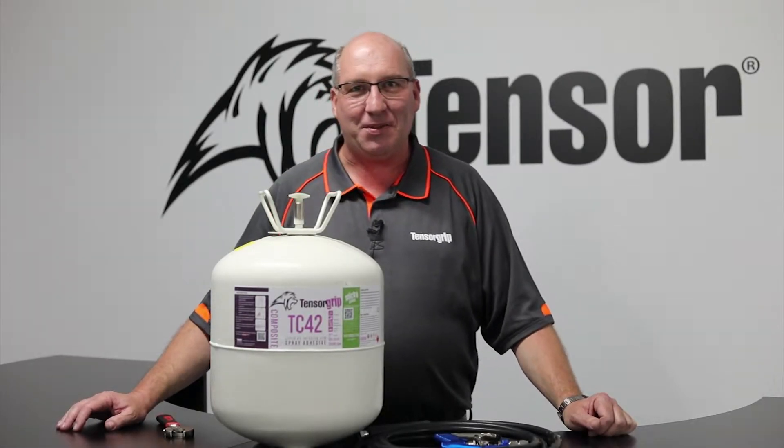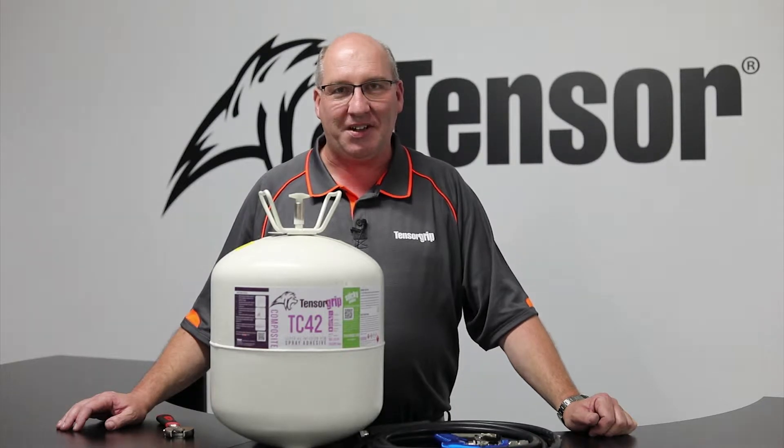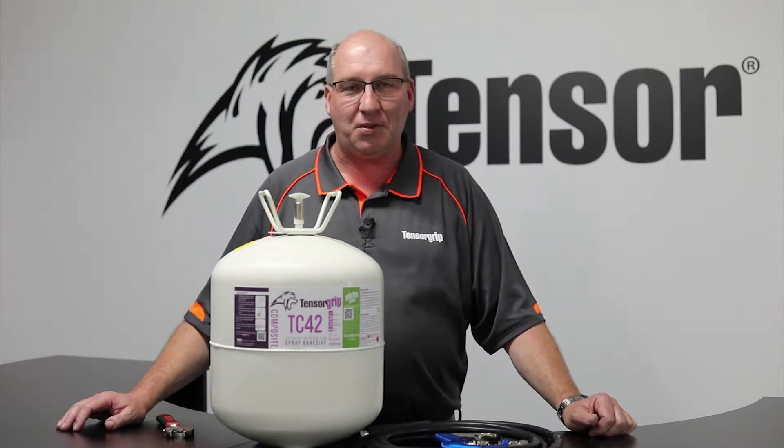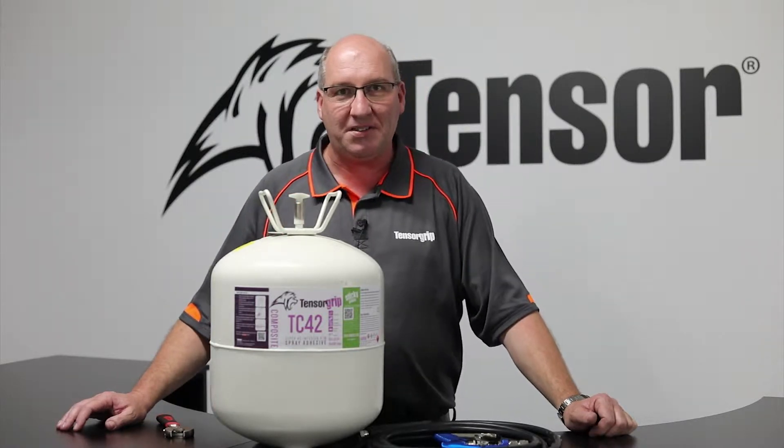Good afternoon. This is Daniel from Quinn Global Asia-Pacific. I'd like to introduce you to our canister system, which is a delivery method for a range of contact adhesives and other industrial products.